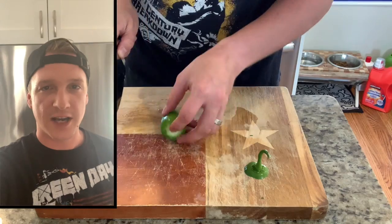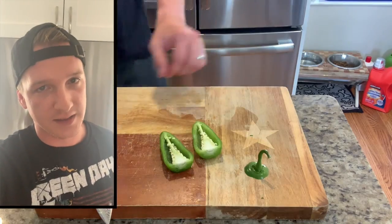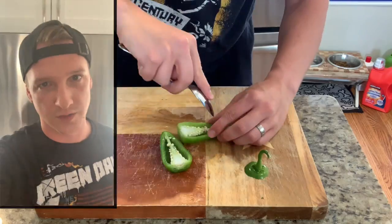To round out our toppings for the banh mi, we're gonna thinly slice some jalapeños, and at the end we're gonna sprinkle some fresh cilantro leaves.